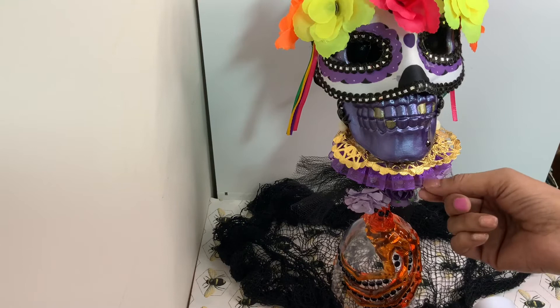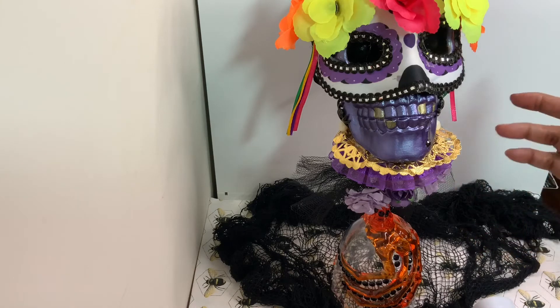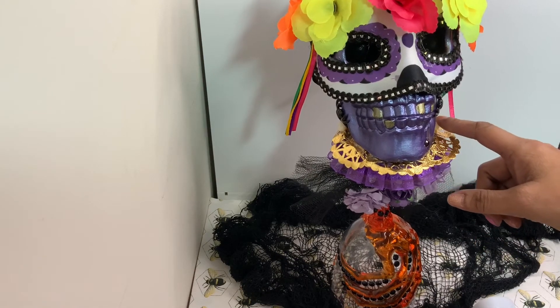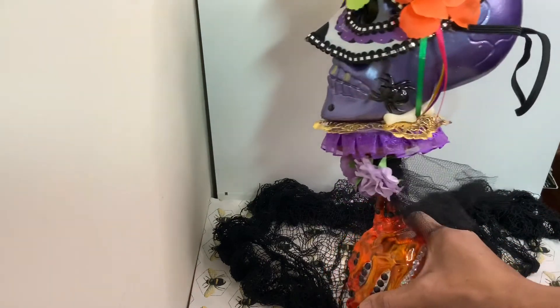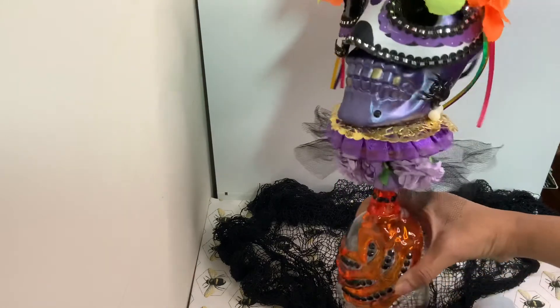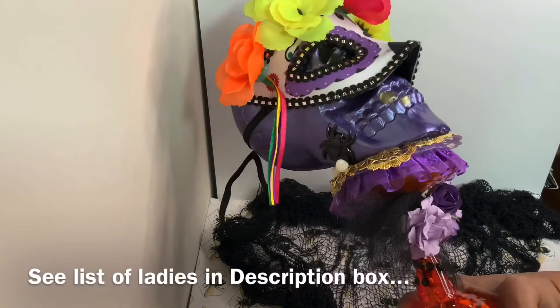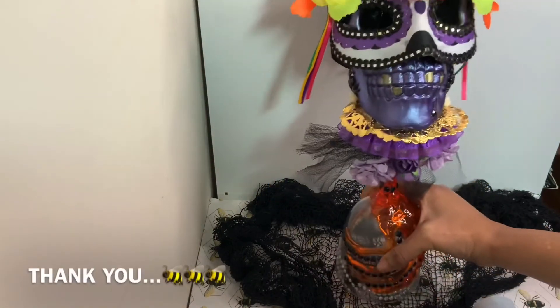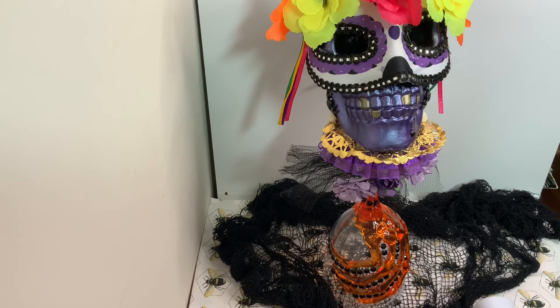There's some ribbon, tulle, and trim from the Dollar Tree. The bones are from Michaels — they come in a jar — and the spiders are also from Michaels in a jar. So this is my skeleton head, guys. Thank you for watching. This is for the Fall Fab collab — you can find the list of participants in the description box. Thank you guys, love you all!